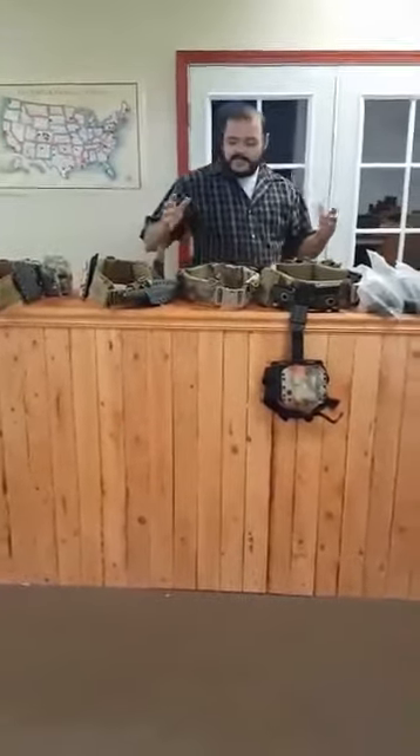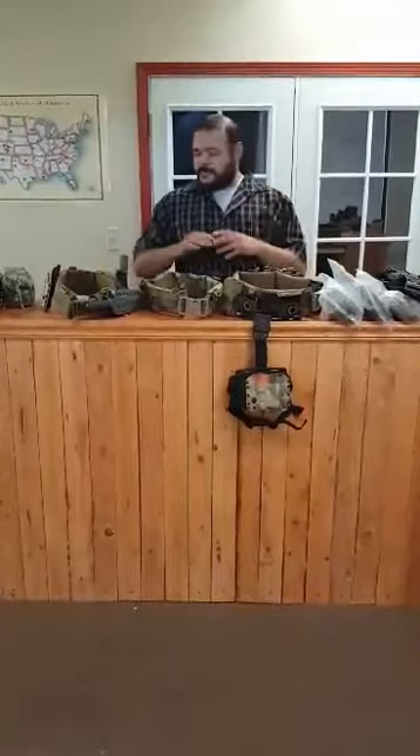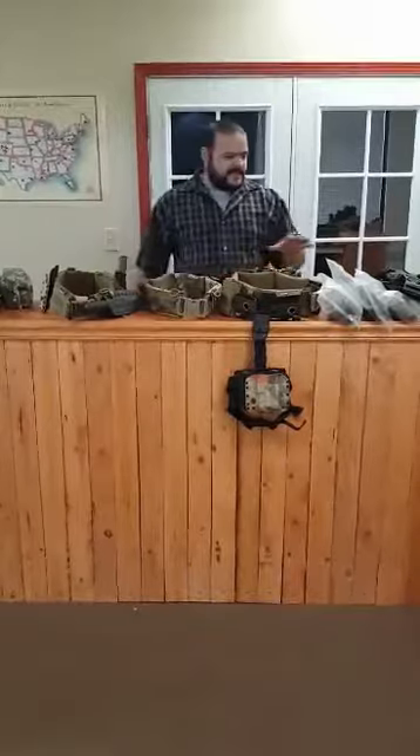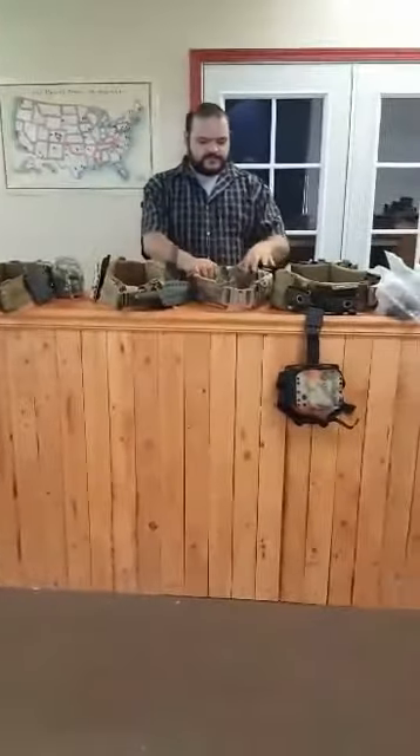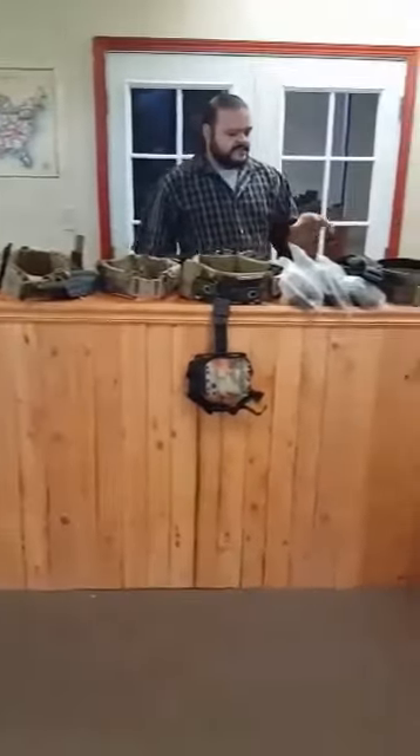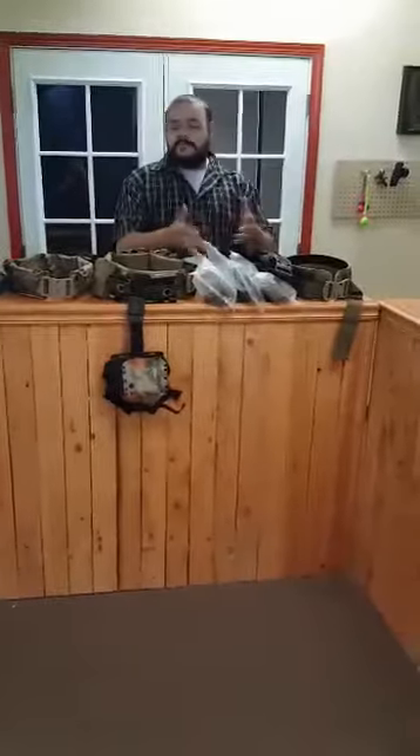Hey guys, Sean Bezeros Kydex coming to you with another Minuteman kit video. This is actually a follow-up to the previous giveaway video and the demonstration stuff. What we're looking at today is a bunch of different finish belts that we have on the counter here, as well as one that's heading out to an order. And we want to talk about the winner of the giveaway, who was Mike Scully. Mike Scully, congratulations — we're getting to work on your Minuteman kit this week.